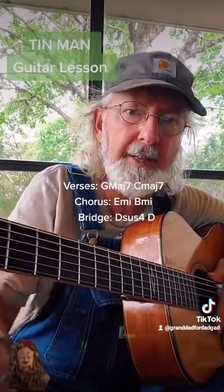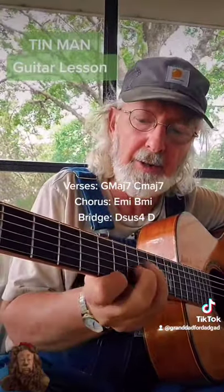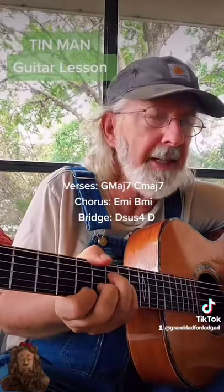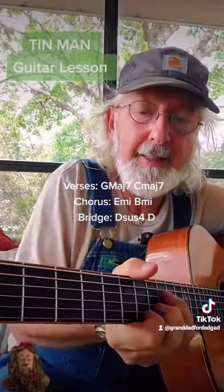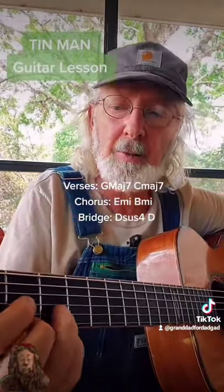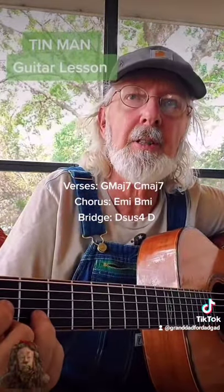So those two chords take care of the verse. Then you go to your chorus to an E minor on the 7th fret. Oz never did give nothing to the Tin Man — that's a B minor on the 2nd fret. That he didn't already have. And then Dsus.